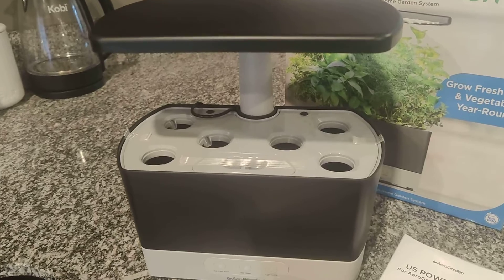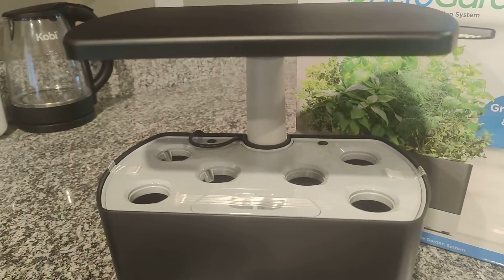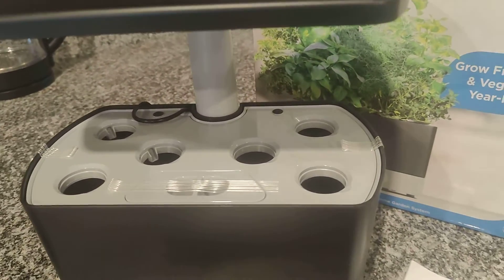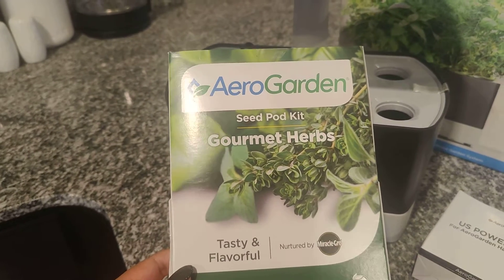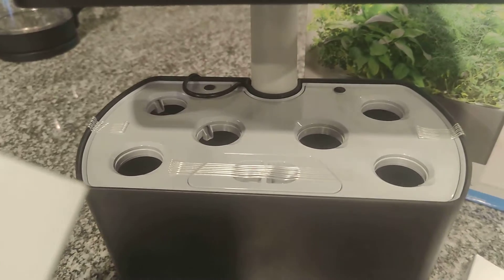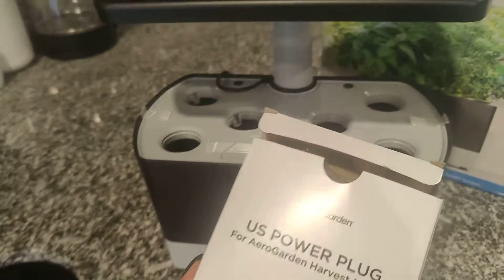Inside the box comes this AeroGarden UV light machine. This has everything that you need to grow your plant or herb indoors. And like I said earlier, I got the gourmet herbs kit. It comes with six pods. Also inside the box comes the power cord.